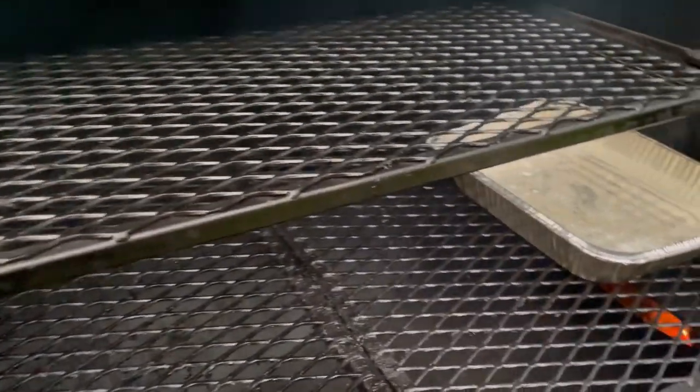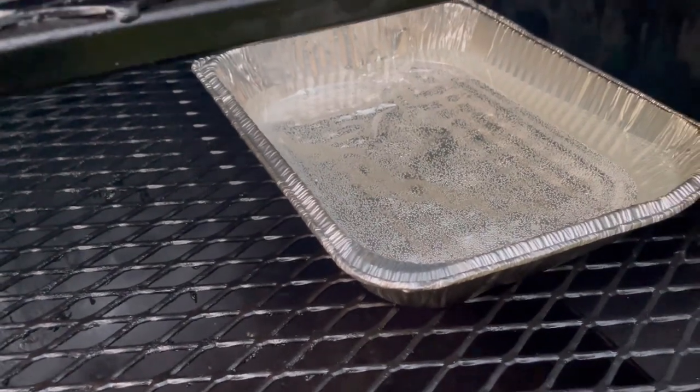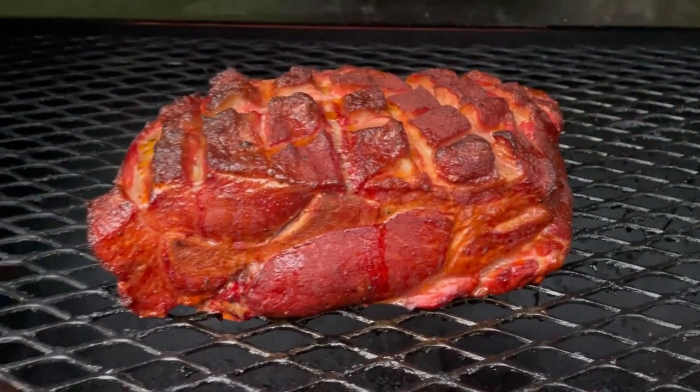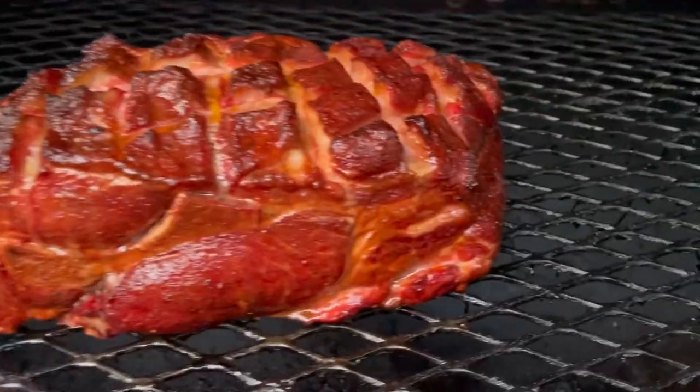Two-hour check-in here. I did add a water pan — for the longer cooks, I just throw a water pan in and keep a little bit of moisture inside the cooking chamber. I could tell that the rub has set in nicely, and so this is the point that I'm going to start to spritz my pork butts.